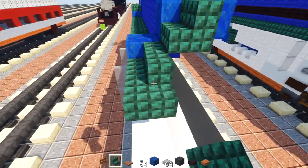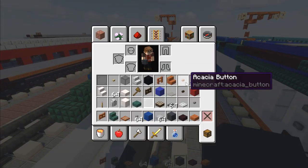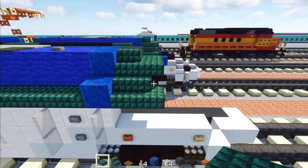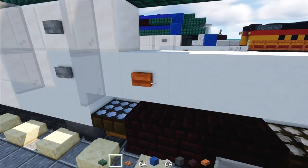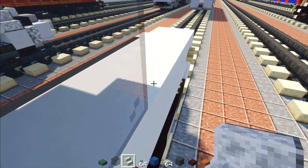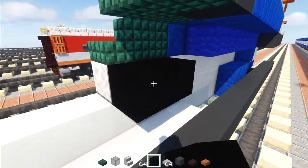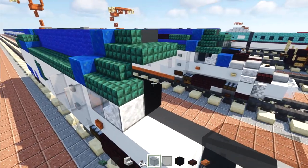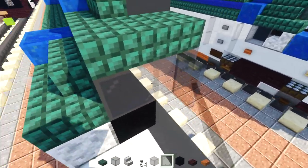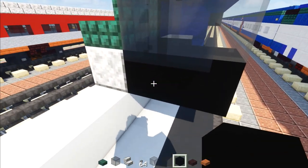Add a gray concrete block and dark prismarine slab — two blocks. In the front down here, add a black stained glass block and polished diorite stairs facing toward it. Right behind that add two black concretes. On the inside, add two gray glass blocks, then two black stained glass panes in front of that.